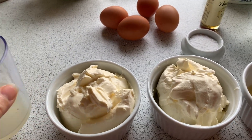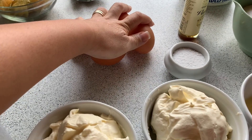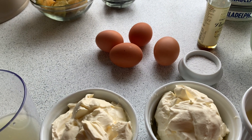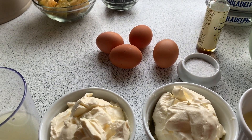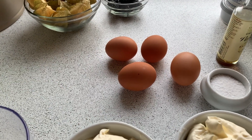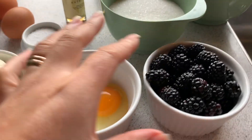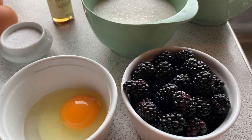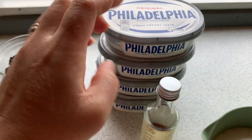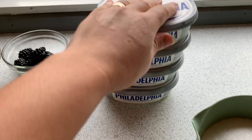And we need to have a lemon. 4 eggs — actually, I'm gonna use 5 eggs because it should be 4 large eggs, but these are not large, they're medium size. And one and a half cup of sugar, and 4 packs of Philadelphia cheese.